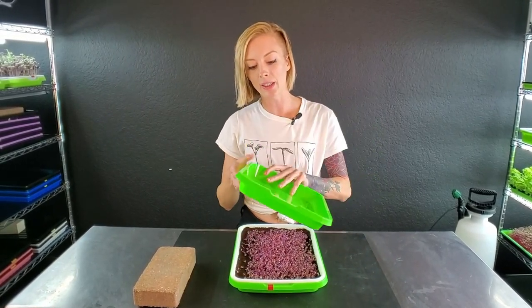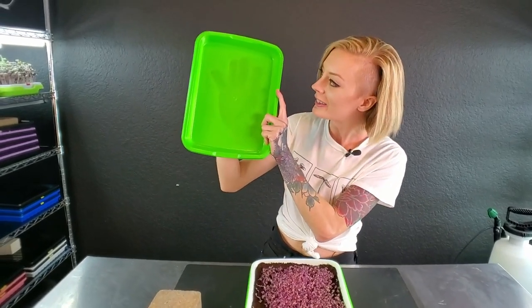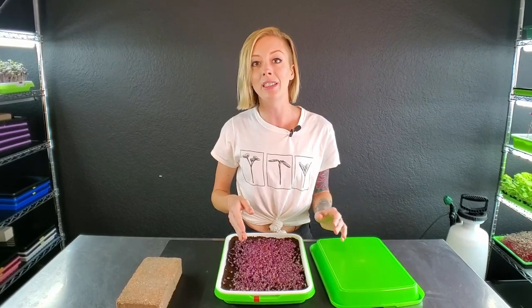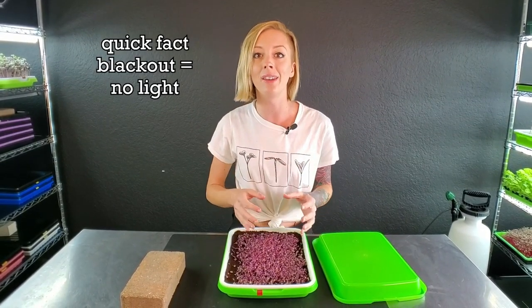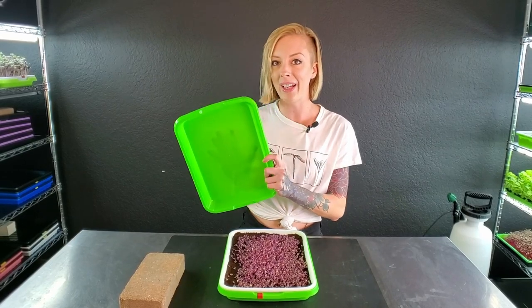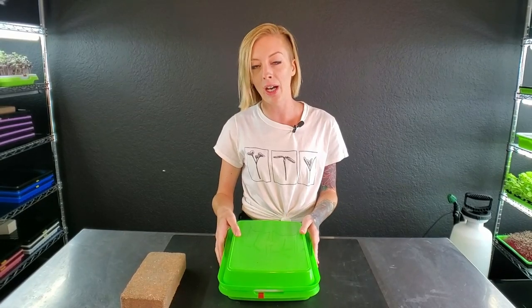Blackout means we take that top tray and reverse it into a dome. Something about these particular trays is they're kind of see-through, so light can pass through — and we don't want that. The reason is you're limiting your plants from getting light so that the stems stretch up trying to find it, which makes it so much easier to harvest later. As long as they're on a dark shelf, you're good.